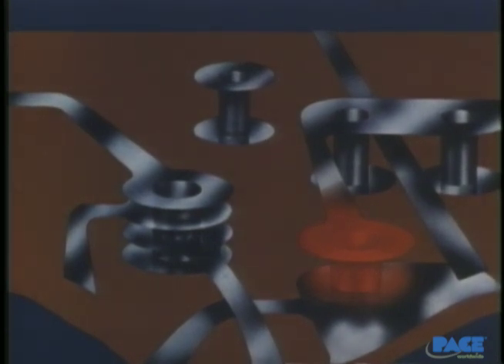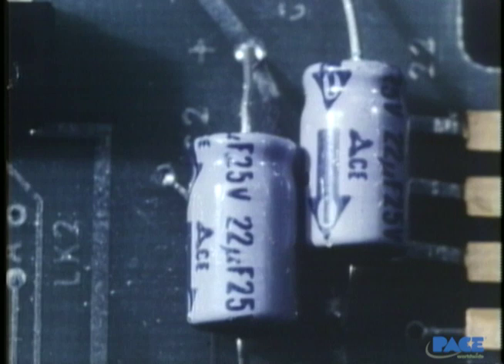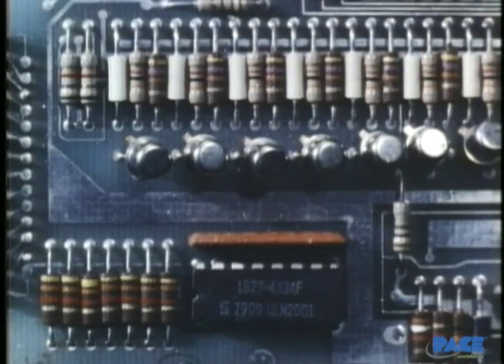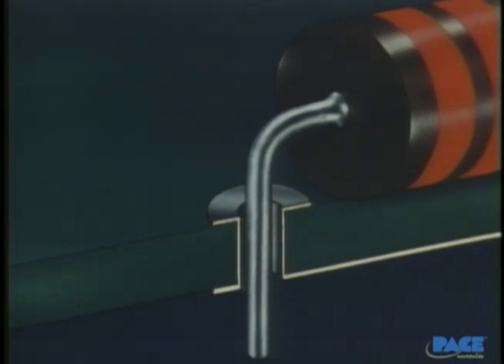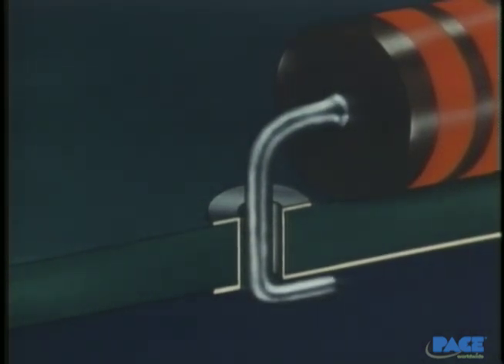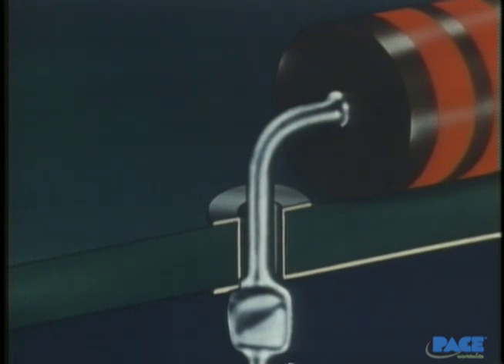Heating is a critical operation that we'll have more to say about in the lesson on component removal. The components themselves come in a wide variety, but can be classified into general categories depending on their function: resistors, capacitors, diodes, transistors, and integrated circuits. The leads of the components are terminated in six common ways. The straight-through or unclenched lead is the easiest to remove because there are no bends after they pass through the hole. The clinched lead is usually used to stabilize the component so it won't move during soldering. The semi-clenched lead serves the same purpose, and it's easier to straighten out for removal.